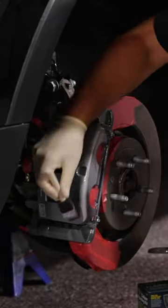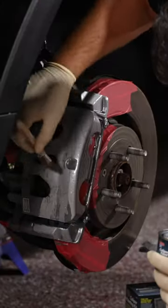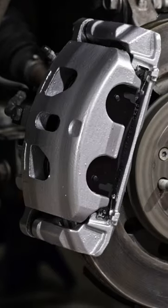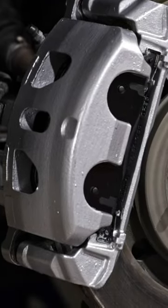Now we're going to start painting the caliper. We want to let this sit overnight so the paint can fully dry, then we'll get the wheels back on the car and we'll be good to go.